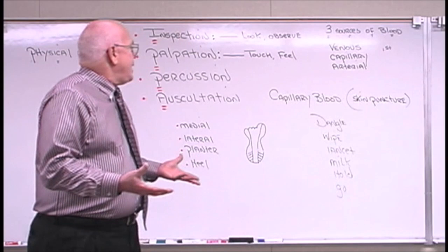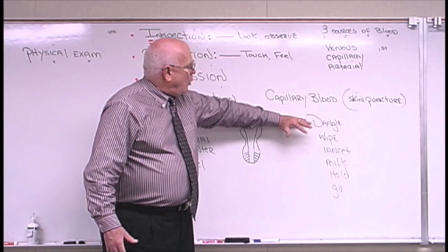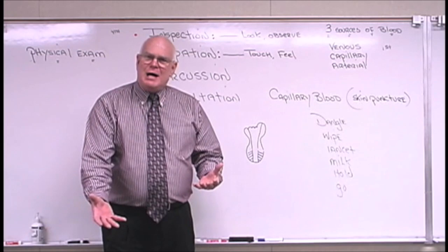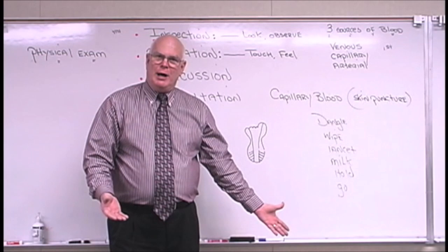I've listed on the board an order to follow when doing capillary skin punctures. The first thing, after properly identifying the patient, is to have them dangle their hand down at their side. This causes blood to flow to that extremity, causes capillaries to dilate, and causes capillaries to congest with blood.